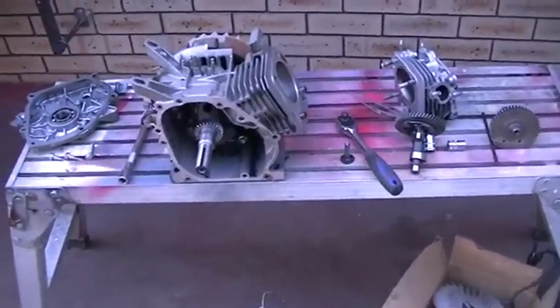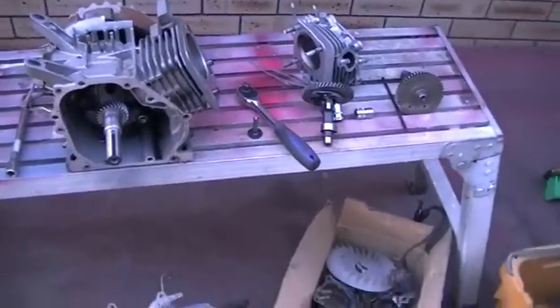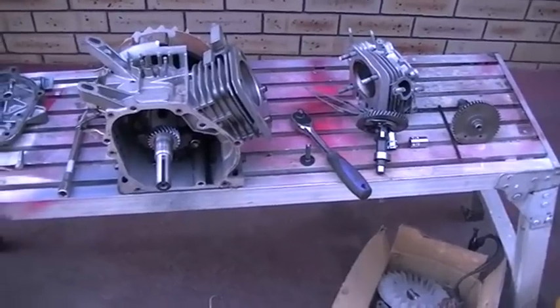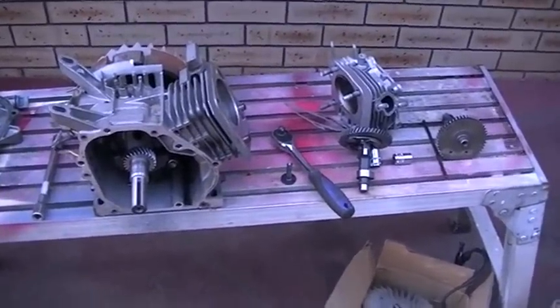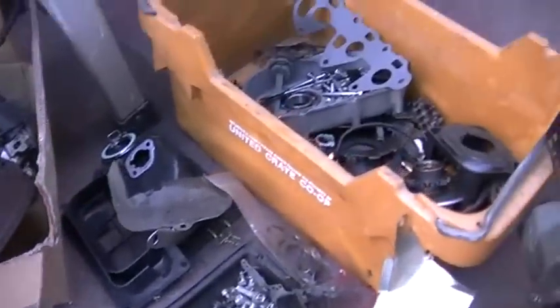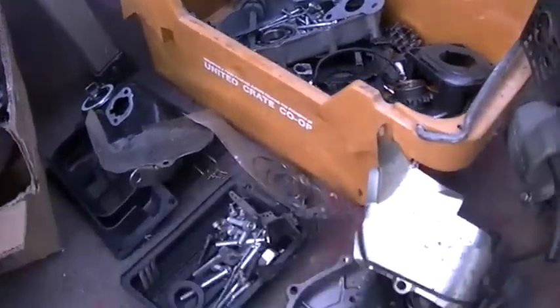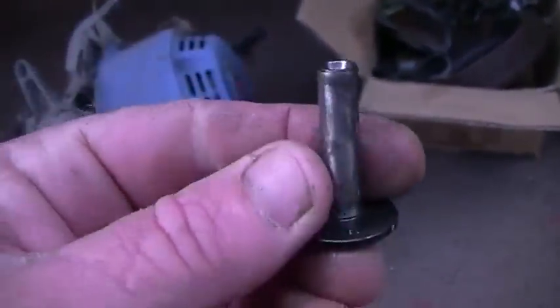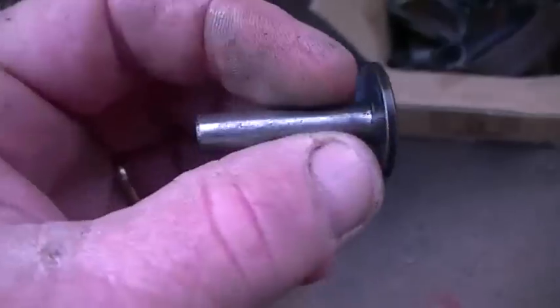I think Chad has waited long enough. It's time to put together some sort of test device for our water as fuel setup. Just trying to find enough pieces to put together one of these little 6 horsepower engines. The only part I'm missing at the moment is one of these cam followers, or lifters as people may call them.